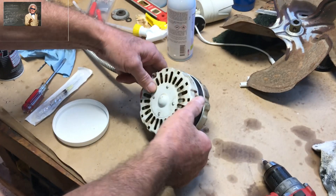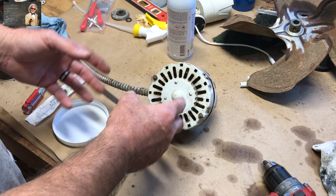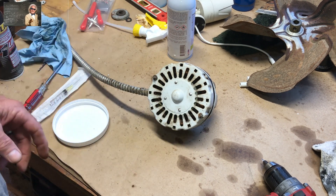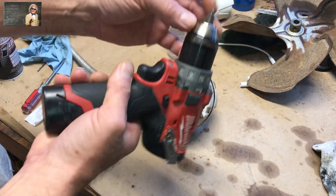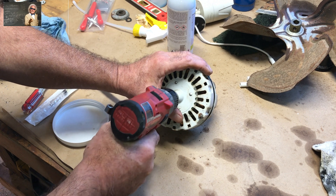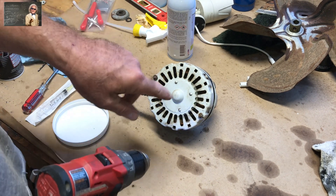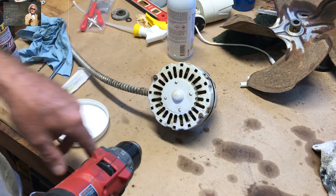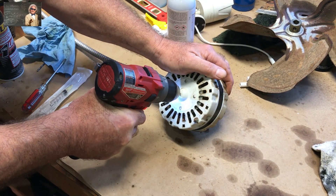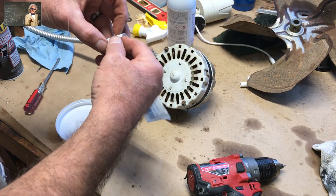Rotate it over and you'll see on the back side here — a lot of electric motors will have a grease or oil fitting, but they don't want you to do that with this one; they just want you to replace it. So all you have to do is right back here, take a center drill — a tiny center drill — and drill a little pinhole right there in the very center. With a center drill, you don't need a punch; the drill bit will find where it's supposed to go.